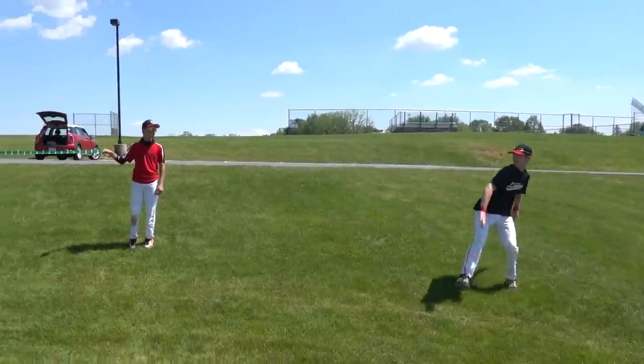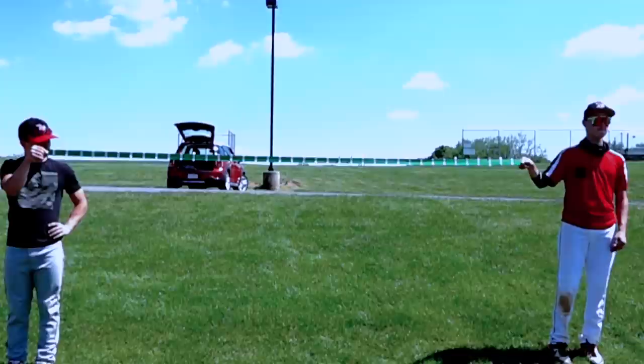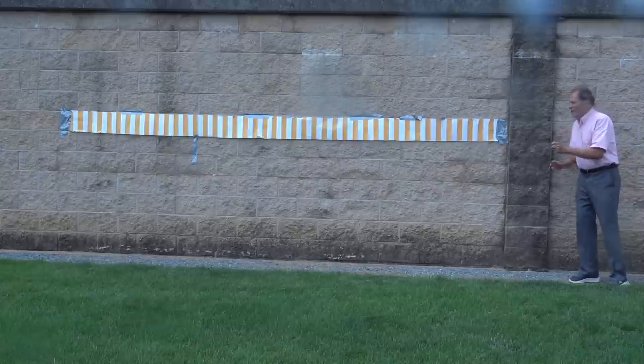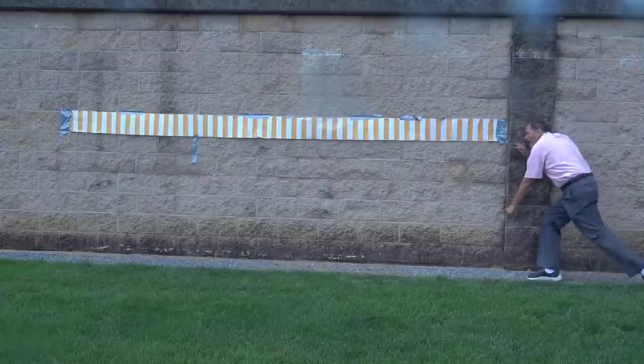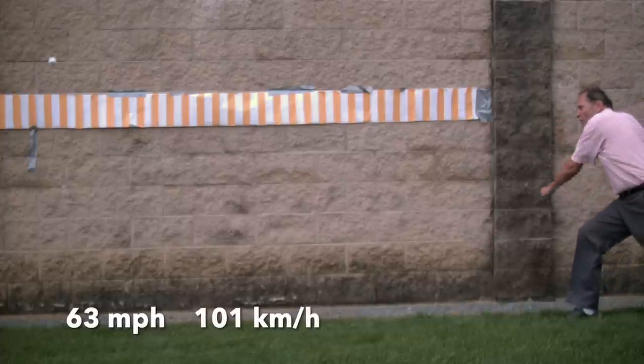I also tested some high school baseball players — that got us up to about 74 miles an hour. My best throw was only about 63 miles an hour. I thought I'd try throwing an egg with the help of a mailing tube, which should give me a little bit more leverage.